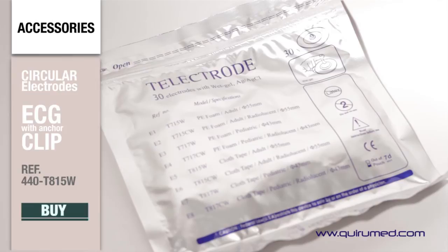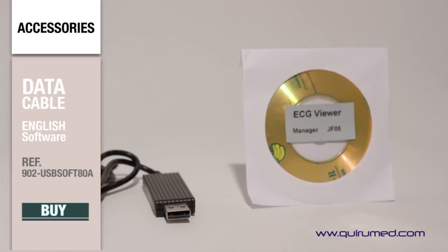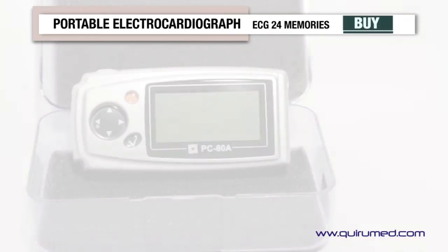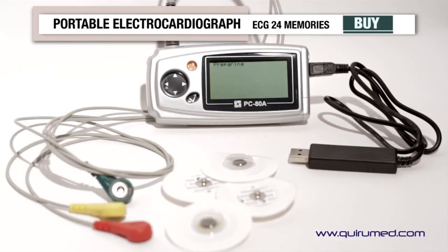The electrocardiograph has 24 records that can be stored, reviewed, and sent to the PC through a serial port with the help of software. Portable electrocardiograph 902 PC80A from CareerMed — quality and trust.